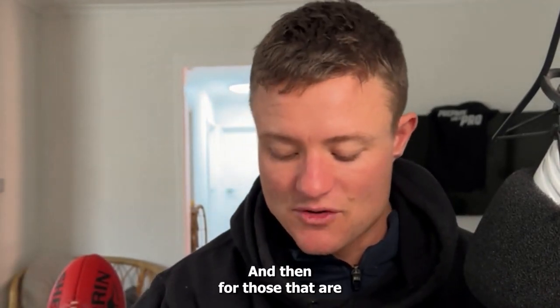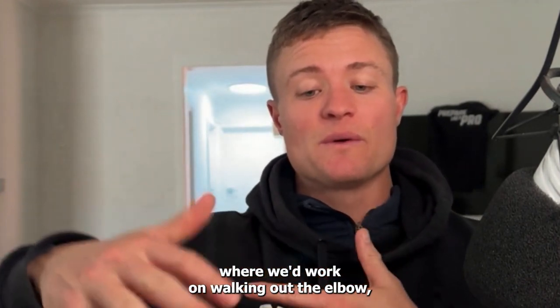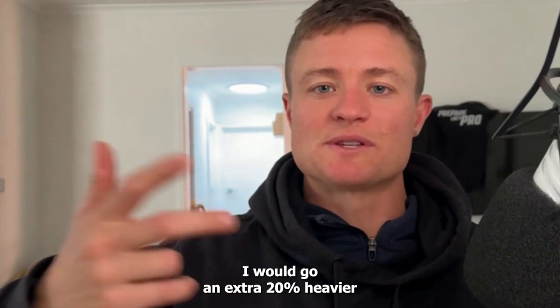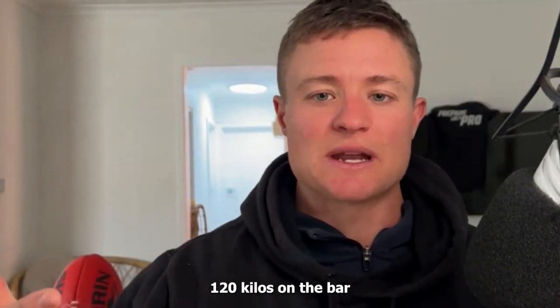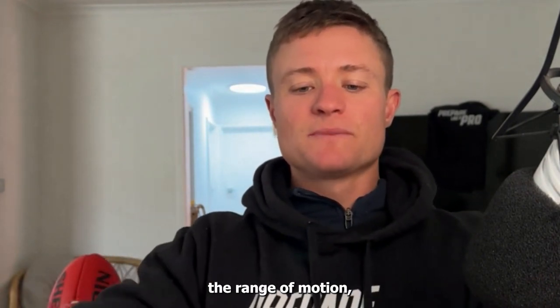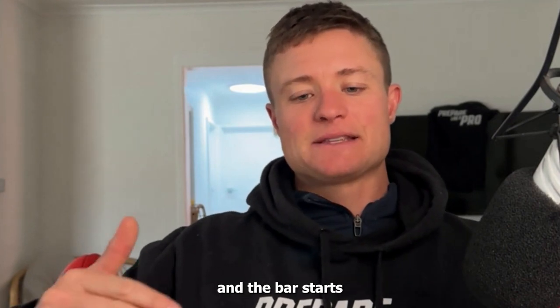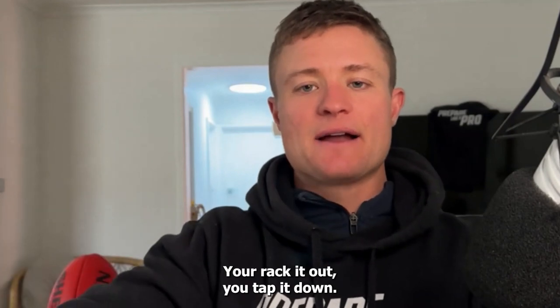For those whose weakest point is at the top of the lift — where we'd work on locking out the elbow — I would go an extra 20% heavier than your bench press. So for a 100-kilo bencher, that's 120 kilos on the bar, and we're doing a pin press, reducing the range of motion — hence why we've got more weight on the bar. The bar starts in the hooks, you rack it out and tap it down.